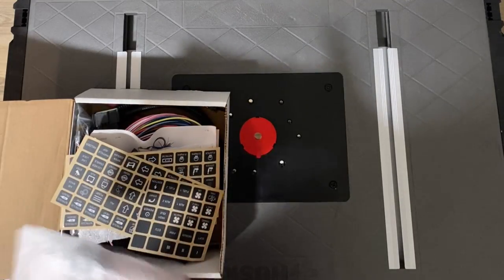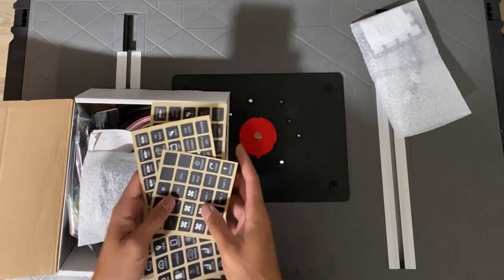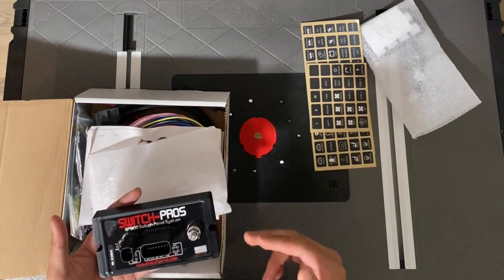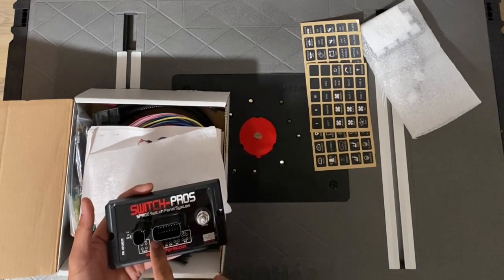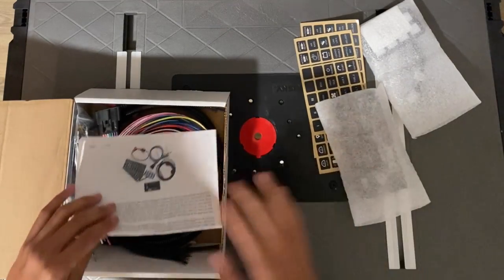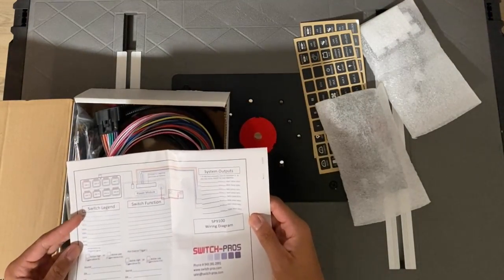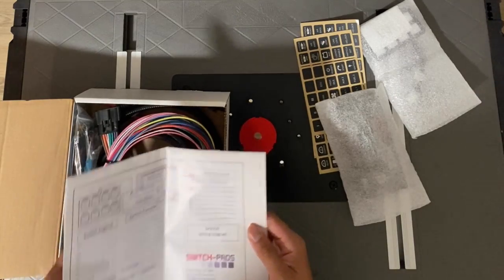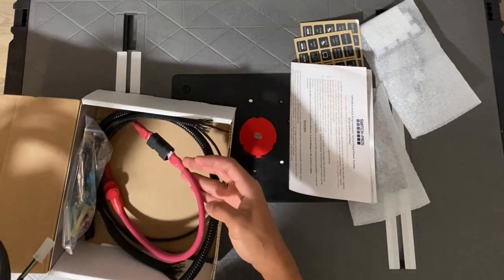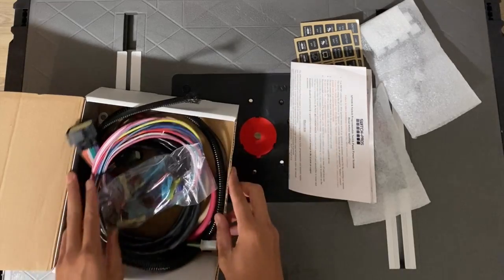You're also going to get all the stickers depending on what you're going to label your switches as, and your Switch Pro module — it has a nice little diagram so you can always remember which switch is wired to which wire. You'll have some instructions to follow, and they have a legend in the back for labeling. Of course, you'll have all your wiring harnesses, the power wire, wire loom, and all the hardware you'll need for this install.